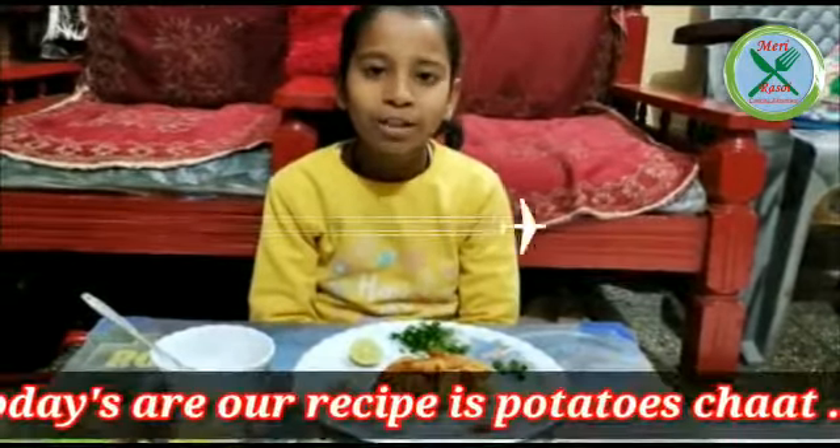Good evening, my name is Ayushi Rao, a 4-day class student. Today we are going to make potato chutney.